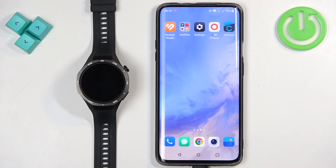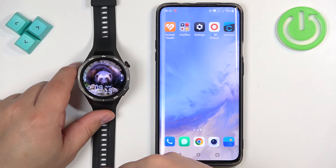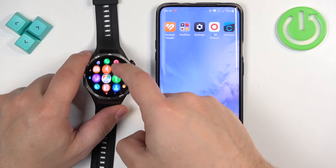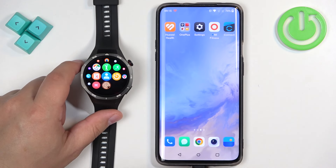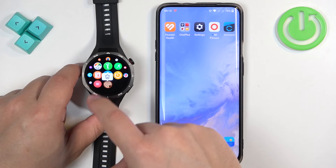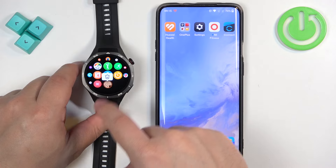First I'm gonna show you how to do it on the watch. To do it we need to wake up the screen by pressing the crown button and we need to press it again to open the menu. Now scroll through the menu and find the icon of the application you want to uninstall, and once you find it press and hold on that icon, and after a second or two you will see the bin icon popping up above it.